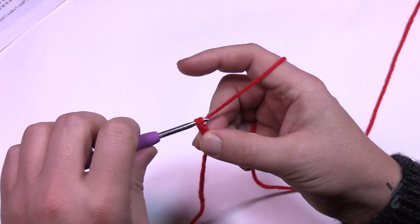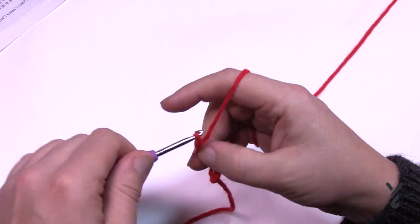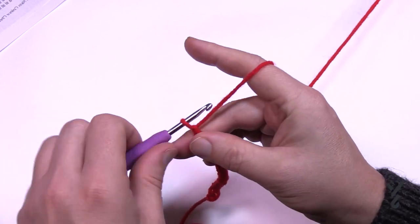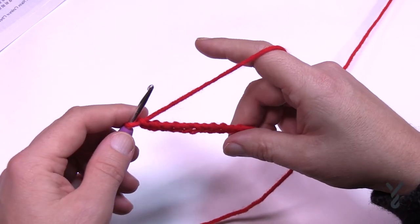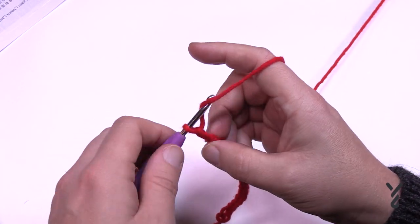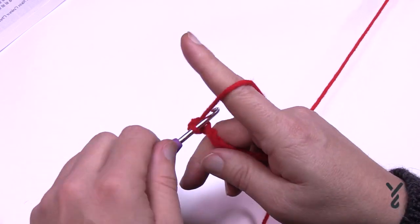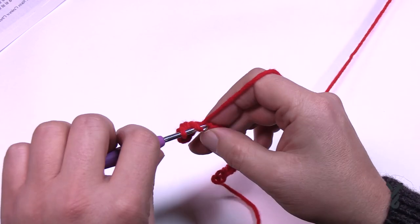Chain 1 through 17. Once you have 17 done, go to the second chain from the hook — which is a bit unusual but keeps it nice and tight — and half double crochet in each of the chains all the way across. This is officially row number one. Meet me at the end of your chain in just a moment. I've just half double crocheted all the way across.